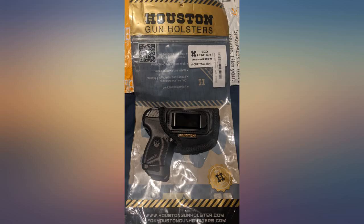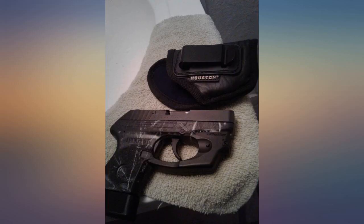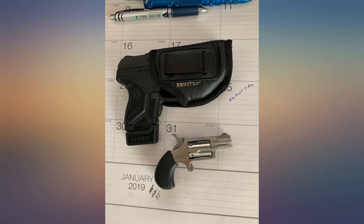Note: use with extreme caution if you don't have a laser. I used it with another Bodyguard without laser — the Bodyguard without laser fits great also, but it can flip and fall out when you have your pants down.